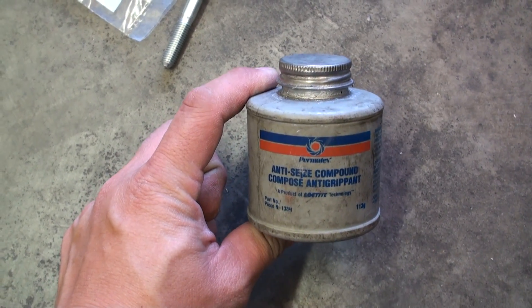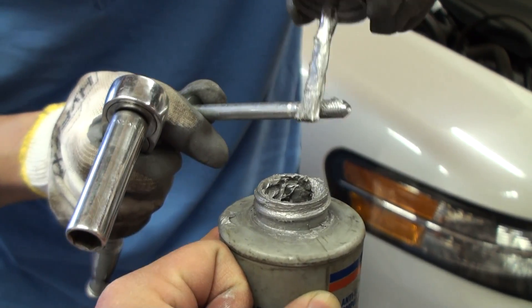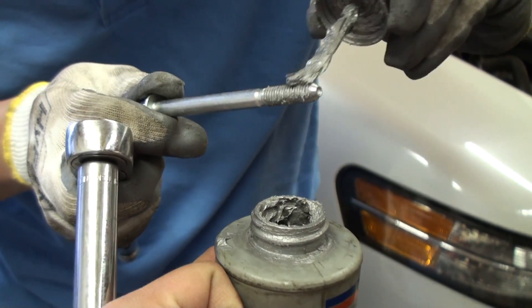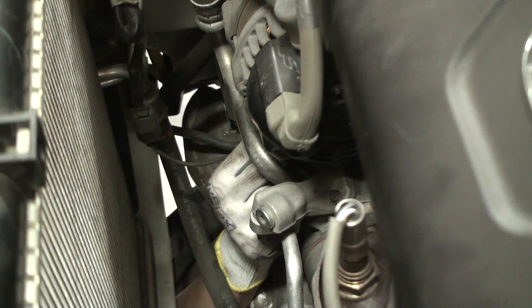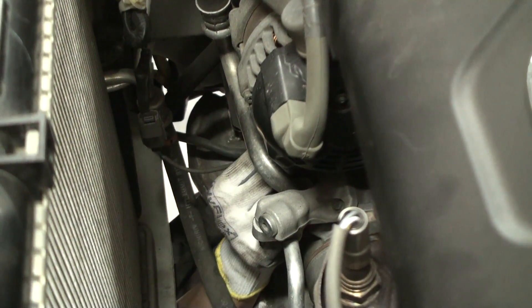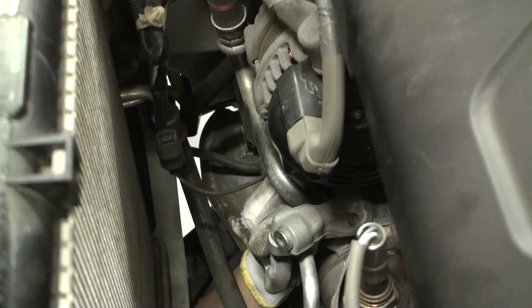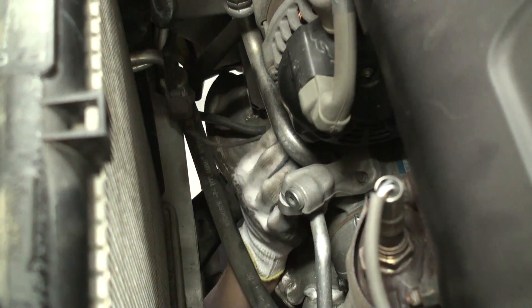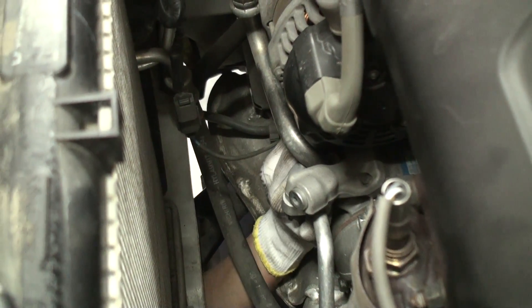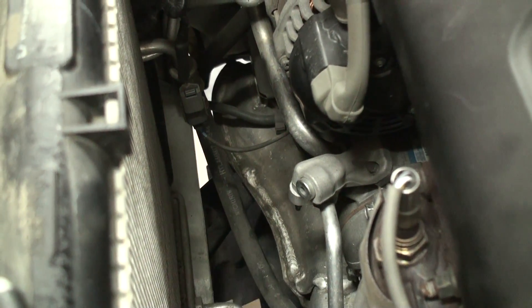Prior to reinstalling any bolts that contact metal to metal, make sure that you thoroughly coat any threads with an anti-seize compound. The product being used here is made by Permatex. Apply liberal amounts of anti-seize compound onto your threads. Replace one bolt at a time — if you're having trouble fitting the bolt and screwing it back into the threads, you may need to loosen the other bolts a bit more and wiggle the compressor around, as the shank thickness of the revised bolts is thicker and you may have some clearance issues.